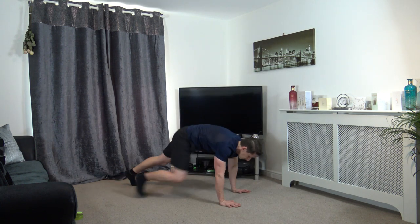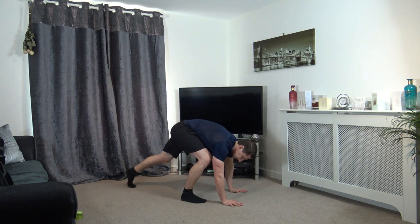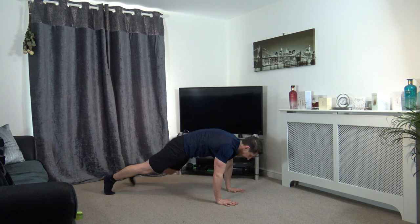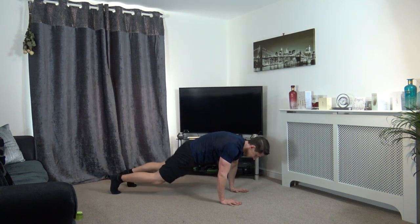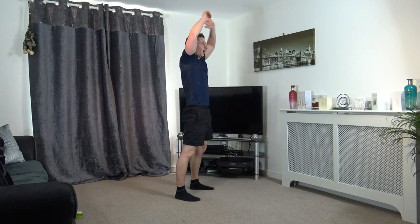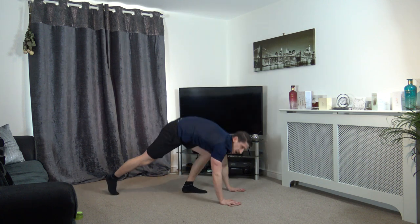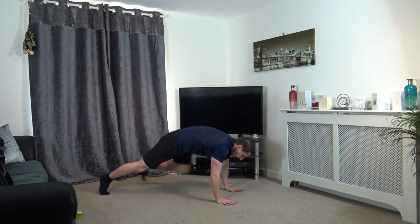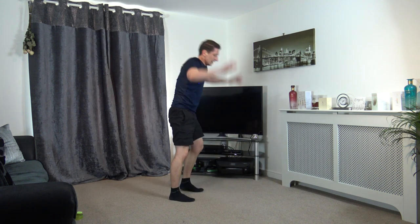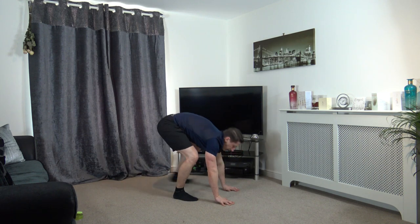Slow burpees — let's go. And up we come. That's it. Raise those arms up as you come to the top. 10 seconds left, let's get three more — come on, let's speed it up. One, two, last one — three. And up we come.